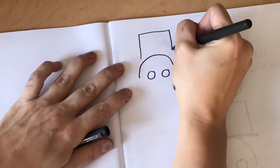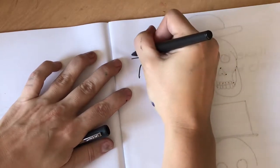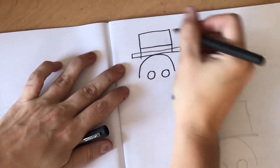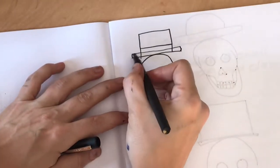Look at how I drew lines on the sides of the hat that would fit around the sides of the skull. And then I'm going to make a smaller rectangle for the bottom of the hat, so that hat could scoot right down on top of that head.